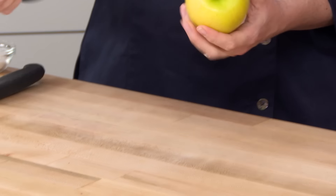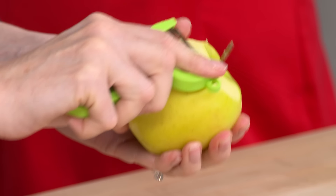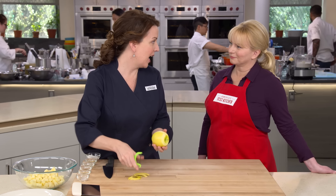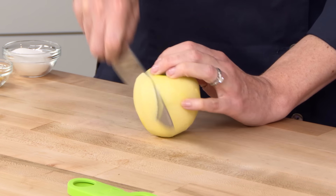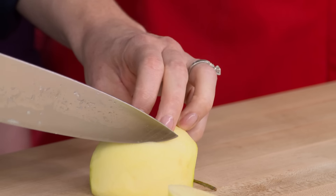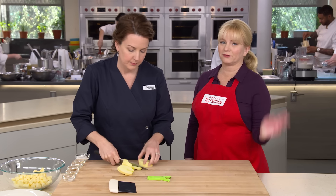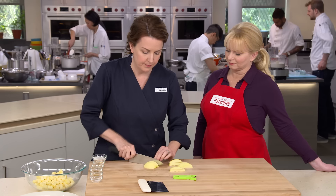We solved all those problems. We're starting with the apples — golden delicious — chosen because they're easy to find, they're sweet, and they hold their shape when baked. Rather than using apple cores, we're cutting these into half-inch pieces: start by cutting off half-inch planks, flip to the flat side, always cutting against the board, then cut into half-inch strips and crosswise into half-inch pieces.